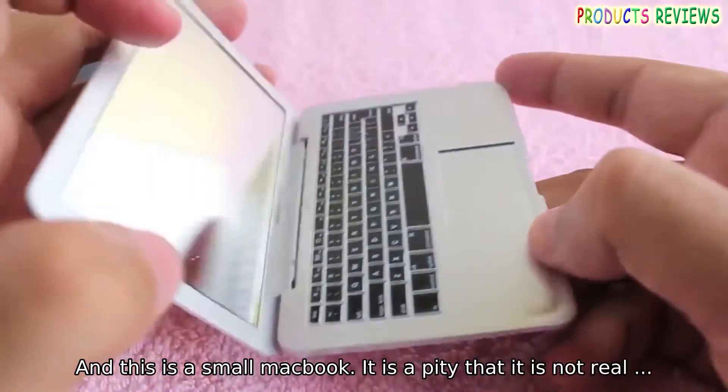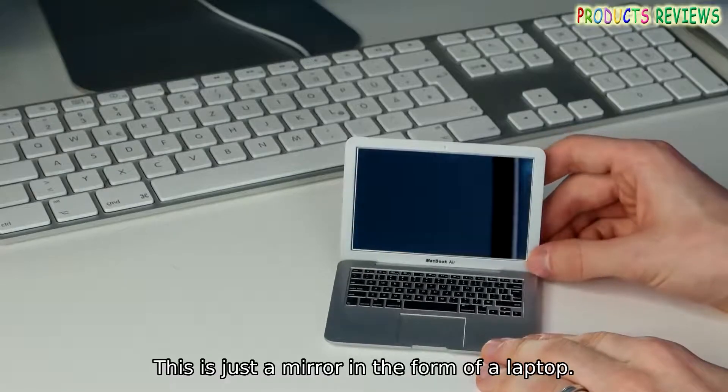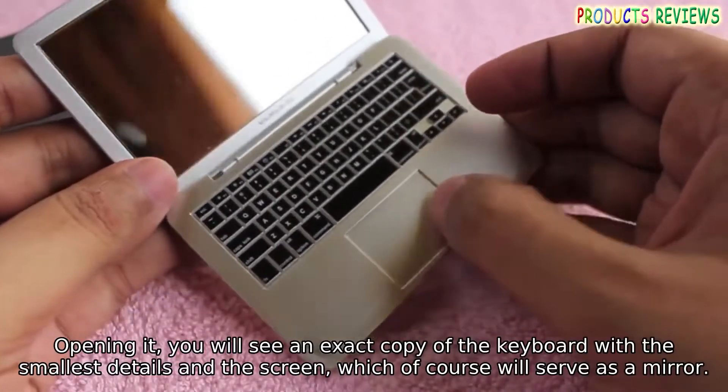Hello, and this is a small MacBook. It is a pity that it is not real. This is just a mirror in the form of a laptop, but it looks very cool.